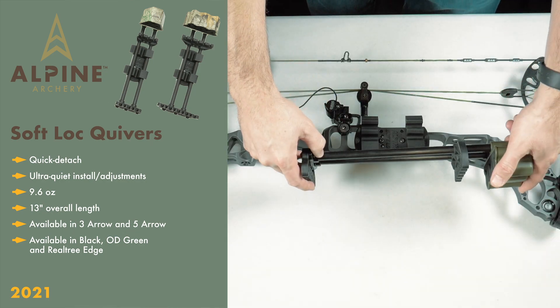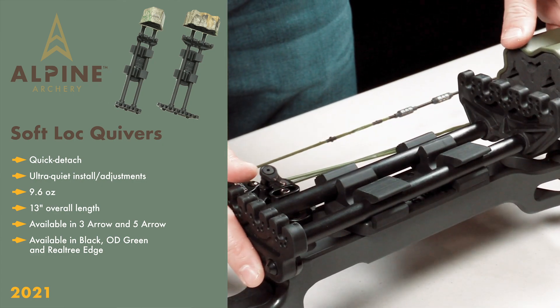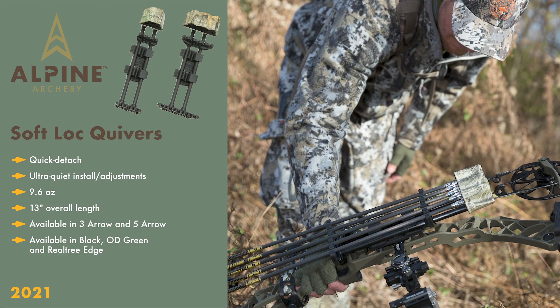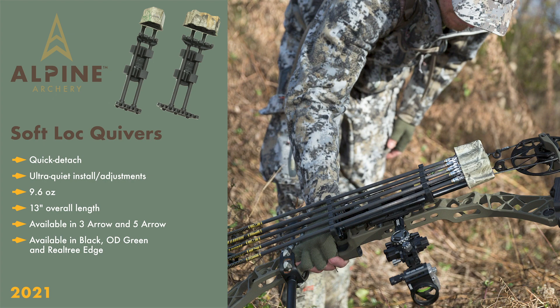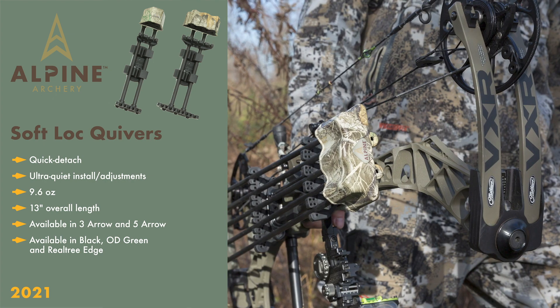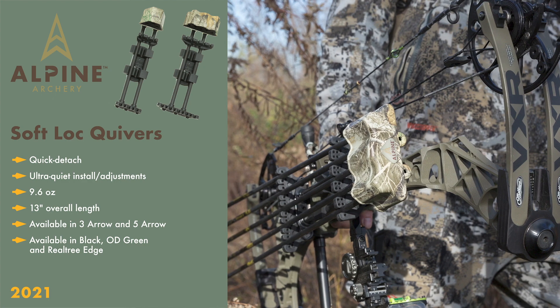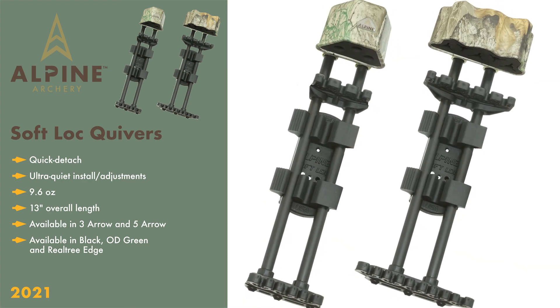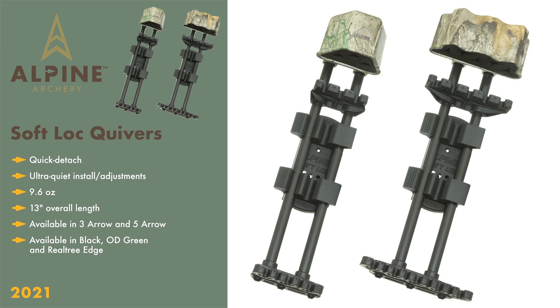The Soft Lock bracket system makes the quiver the most silent and best option for quick, on-the-go install and removal scenarios. The ultra-quiet install and adjustments make this a great quiver for most vertical bows, crossbows, or recurve bows. The Soft Lock is our largest quiver available, weighing in at 9.6 ounces and 13 inches in overall length. It also comes in both a three and five-arrow option and is available in matte black, OD green, and Real Tree Edge.